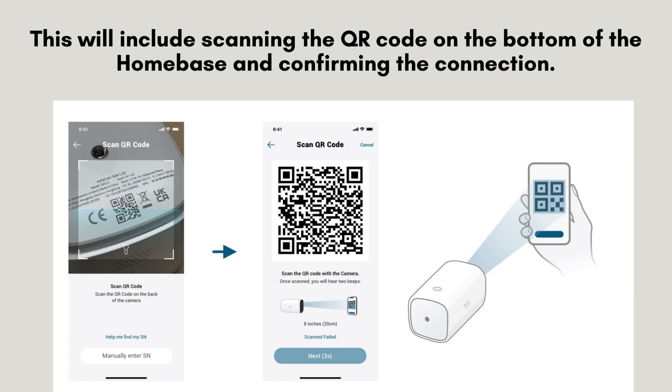The app will prompt you to scan the QR code located on the bottom of the Homebase. Once scanned, the app will automatically begin the setup process. Follow the on-screen instructions to complete the setup.